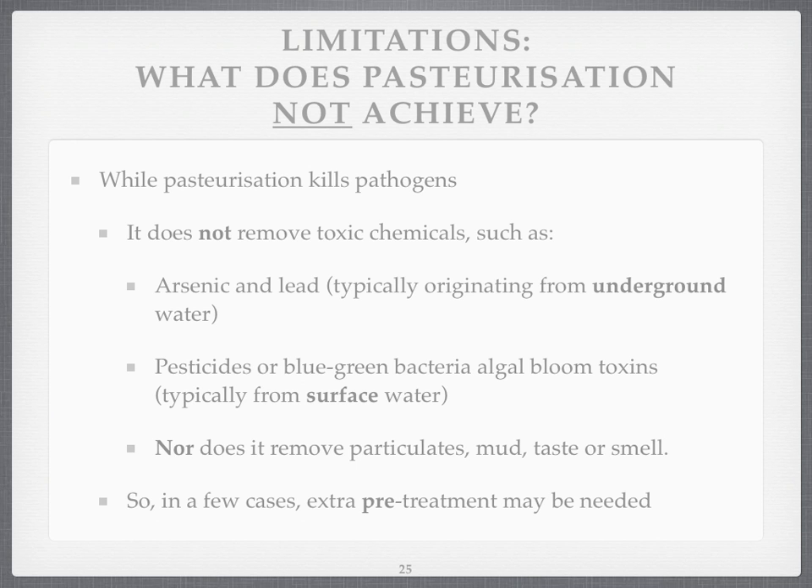But what does pasteurisation not achieve? If we're trying to use pasteurisation to make water safe, it makes it safe by getting rid of disease-causing pathogens — disease-causing living things — but it doesn't remove toxic chemicals such as arsenic or lead, which you can get from underground water. And it doesn't remove pesticides or the toxic chemicals made from blue-green bacteria algae blooms.